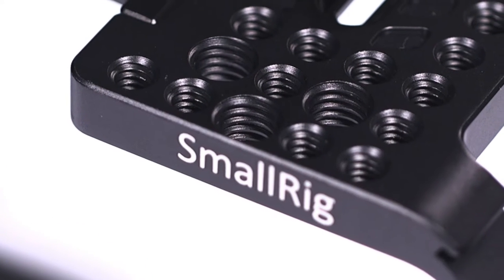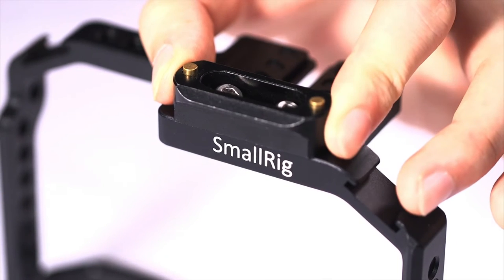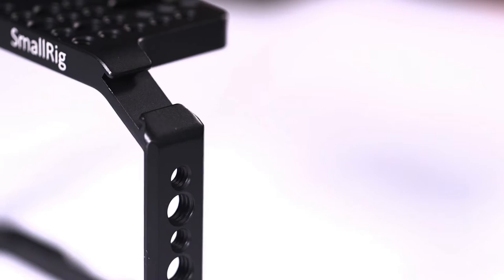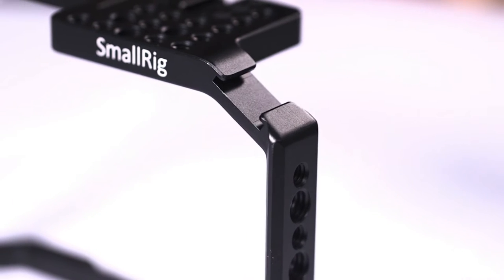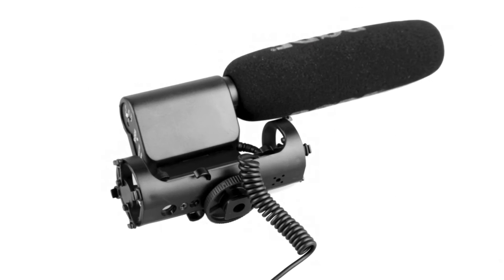There are three 3/8-inch and many 1/4-inch mounting holes on the top, so you can mount a top handle or NATO handle. There is one cold shoe on each side of the cage, which allows you to mount a magic arm, microphone, and other accessories.